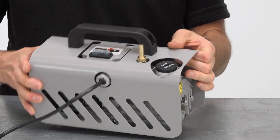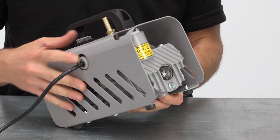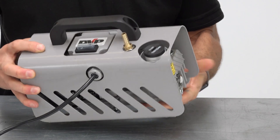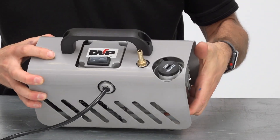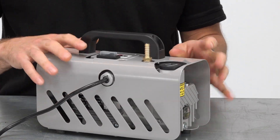At the heart of the EC4 is a high quality, high performance vacuum pump designed and built in Italy by respected pump manufacturer DVP. The pump is then fitted with this sturdy case which provides protection and also makes it nicely portable.